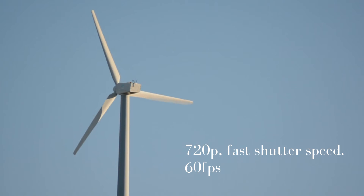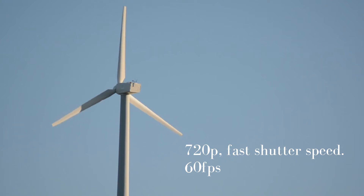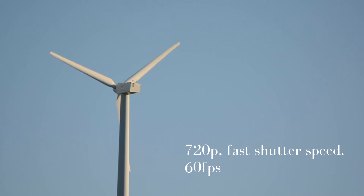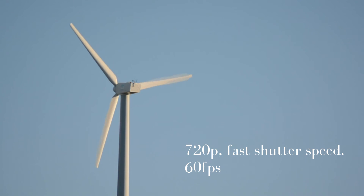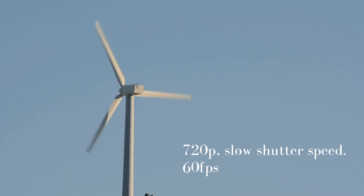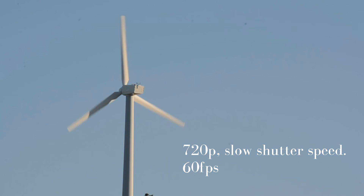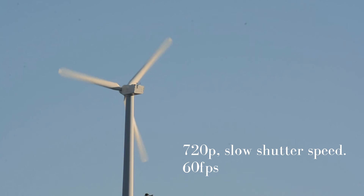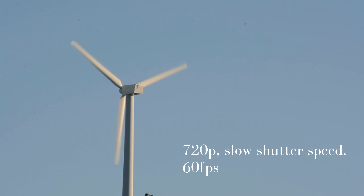Down to 720, fast shutter speed, 60 frames per second. That's much more legible and you could probably get it a lot better than this. I'm slowing all of these clips down to about a quarter of the speed. And here we go — 60 frames per second but a slower shutter speed, around about a 60th of a second. You see it's not as good, but still pretty usable. So fast shutter speed, 60 frames per second it is.